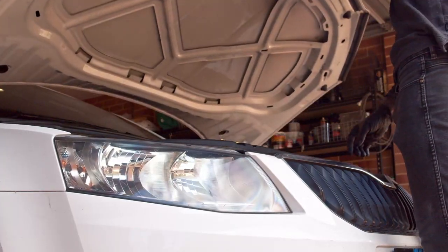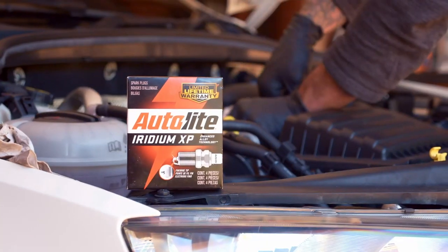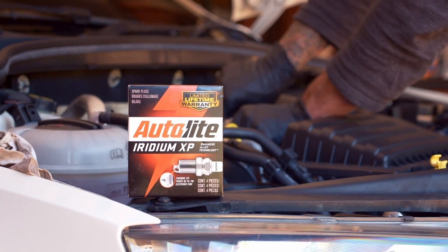Time for a major service? It's a big job, but changing the spark plugs just got easier, with Autolite now available at Super Cheap Auto.